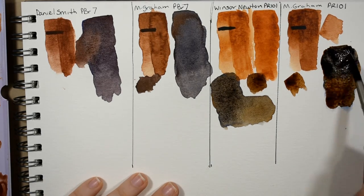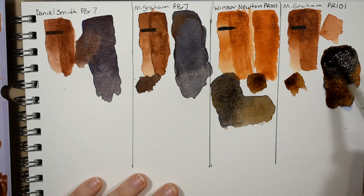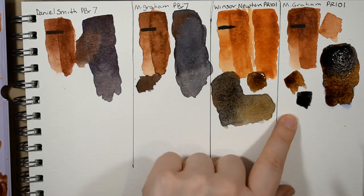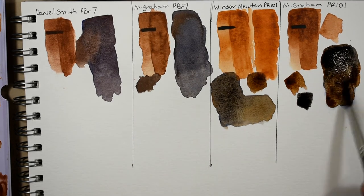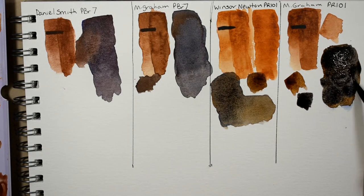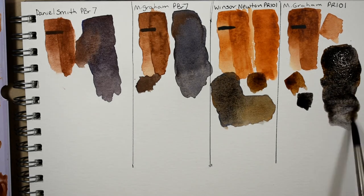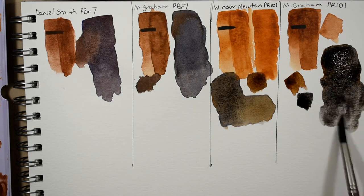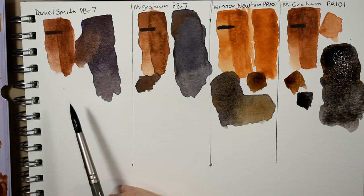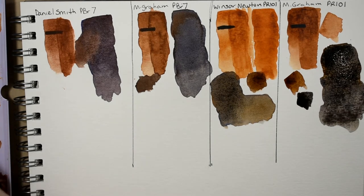Look how dark that is — that is absolutely black. Most of the time if you see something that looks like black in my artwork, this is what it is. Next I'm going to be mixing the burnt sienna with one of my favorite Winsor and Newton colors — their ultramarine violet. This is one of my favorite mixtures with burnt sienna.